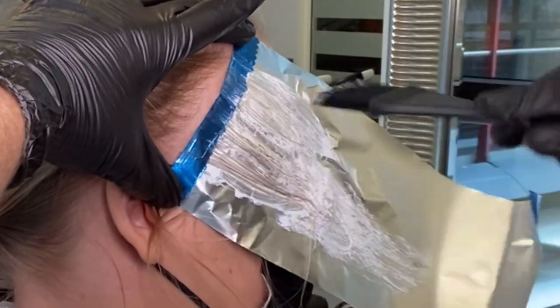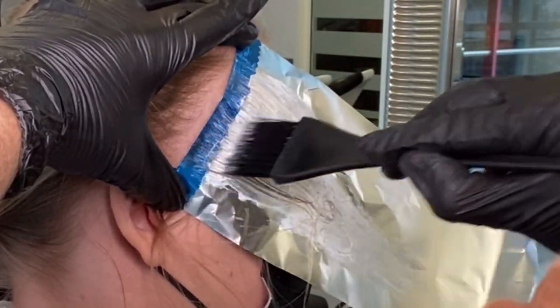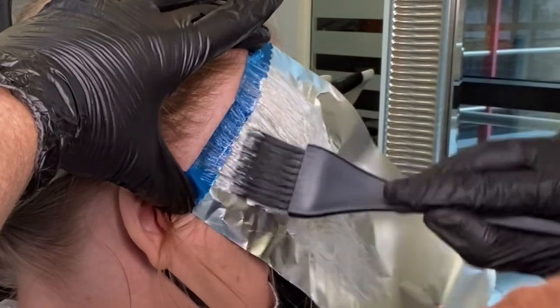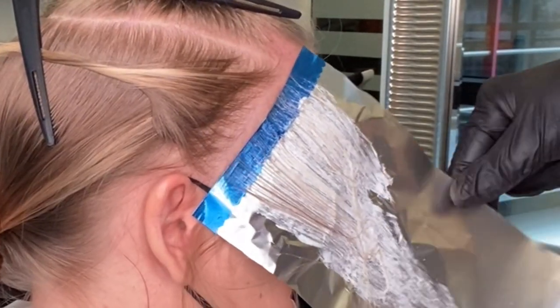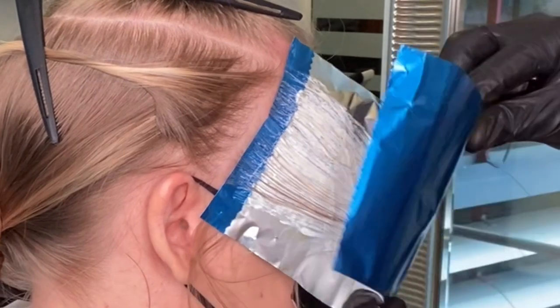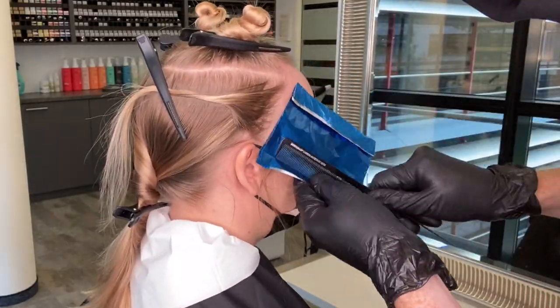I turn my brush to the side after I apply to the mid lengths and ends and blend towards the root. I then finish off with the soft bristle brush, continue to blend at that root area for a soft transition from dark to light. I fold the foil out of the way and that is the first foil done.